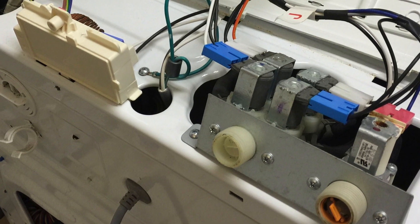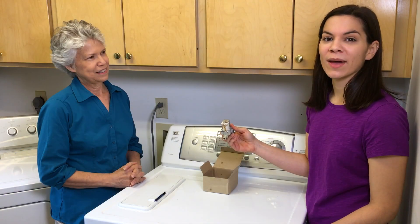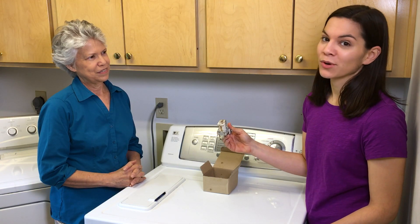It looked kind of ooey gooey, and that didn't seem right. So we sent a picture to LG and they sent us an email back saying, yep, our hot water inlet valve was not working.